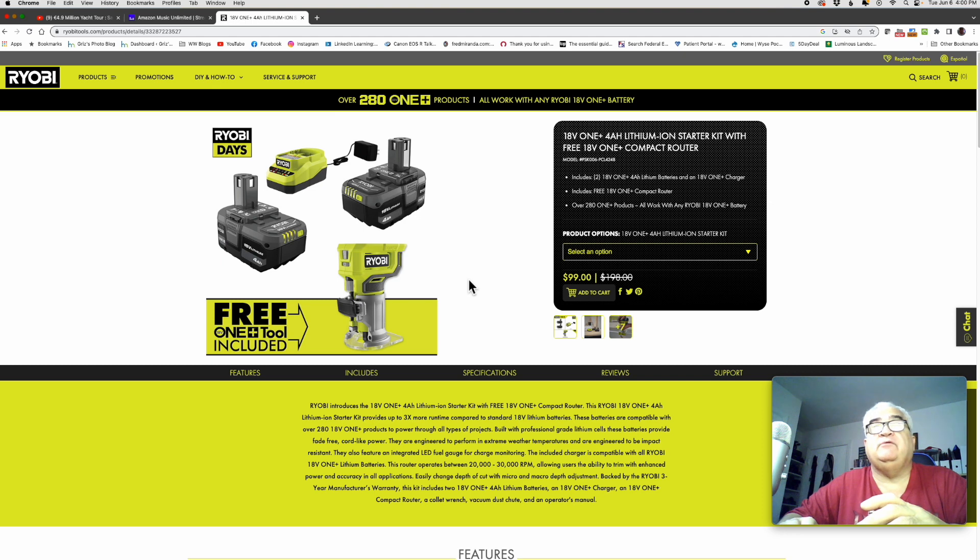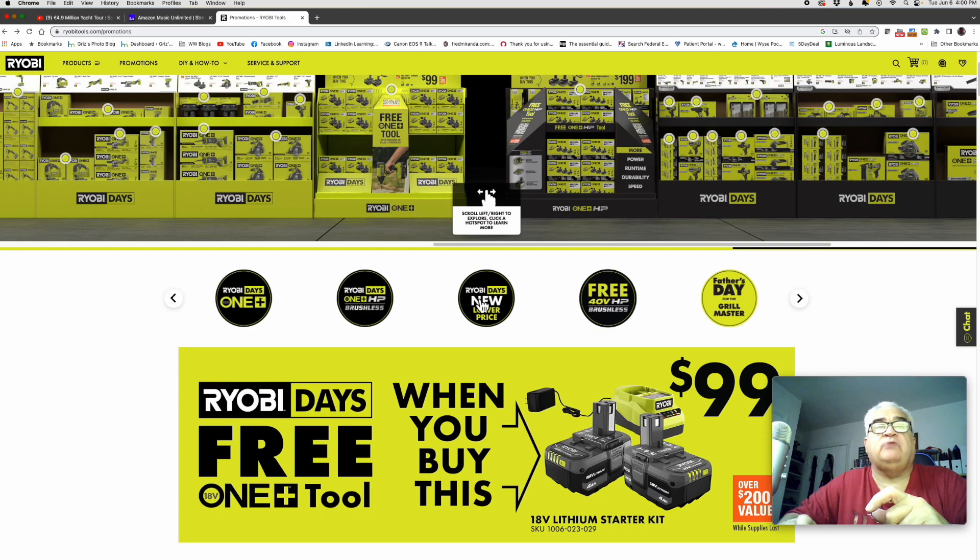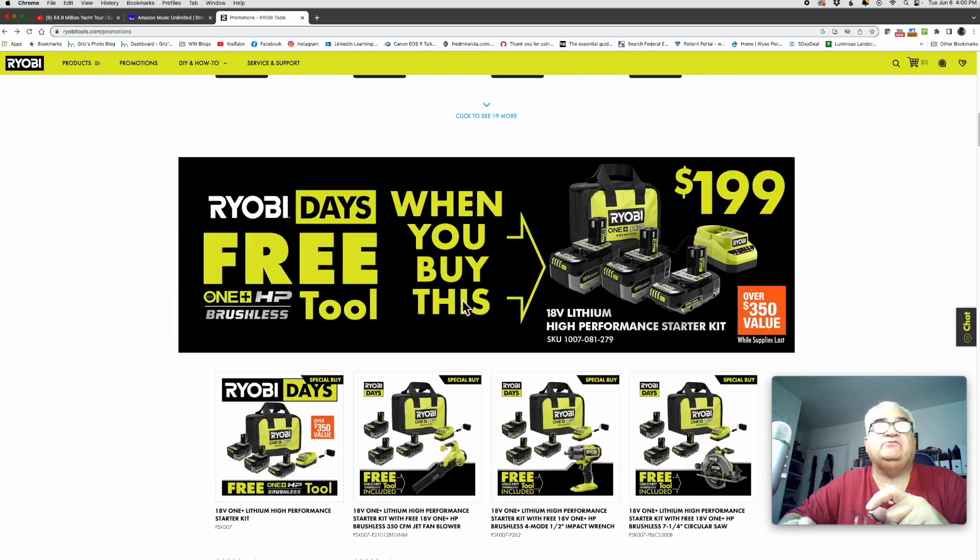It's just that simple. If you're in the store, you pick up the box with the two batteries and the charger, grab the router, go to the register — the register figures it out and subtracts it down to $99. Now the $199 kit is right here just below; if you're scrolling, there's the kit, the bag, the charger.